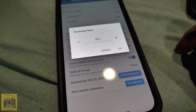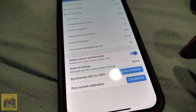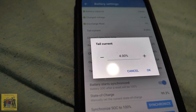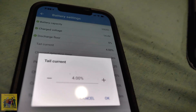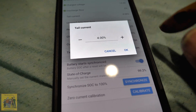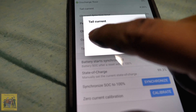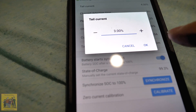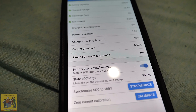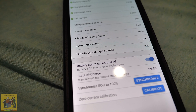Discharge floor is zero — the Battleborn batteries can be discharged all the way down to zero, so you set the discharge floor to zero. Tail current: it says two to four percent is good. I'll do three — they said two to four, so we'll do three. I don't know why they don't just tell you exactly what it should be. Charge detection time: three minutes. Exponent is 1.05.